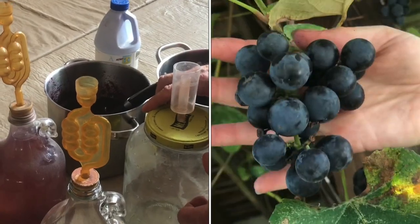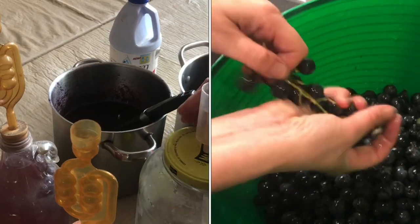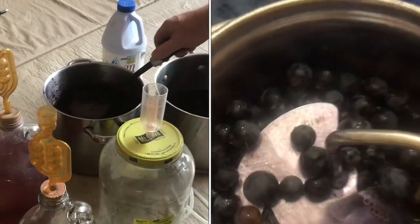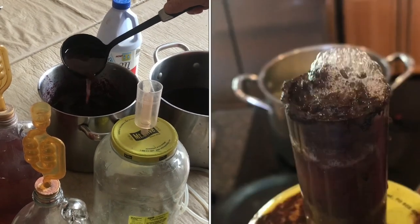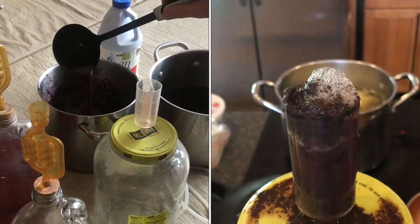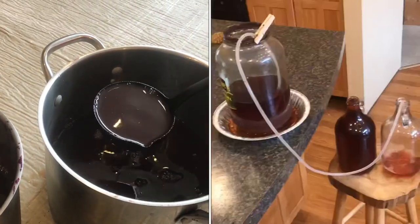Years ago I learned how to make wine from an old Italian, and I've been making wine ever since. I'll show you the process. First you need grape juice — this is Concord grape juice, squeezed out without being cooked. If you cook it, you're going to lose your enzymes, so don't cook it.